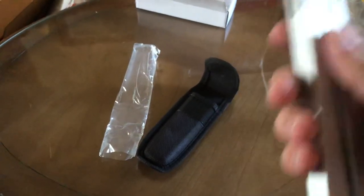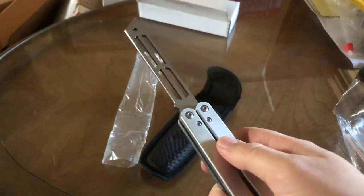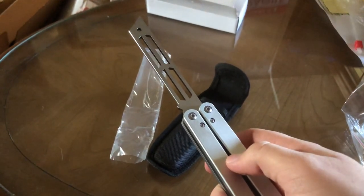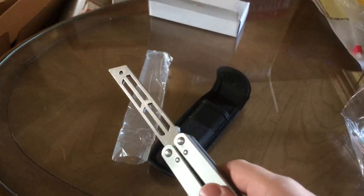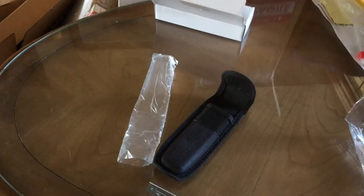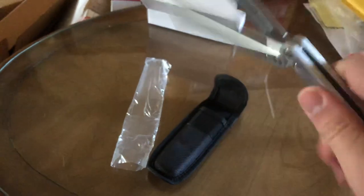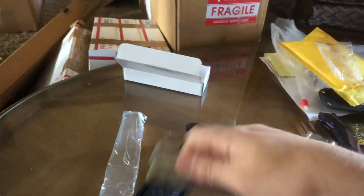I've never owned a real Squid Trainer. On eBay there's a PVC plastic one for $70 — and I know the original price was like $42 or $40. So if you really want that PVC trainer and it's an actual Squid Trainer, go for it. But this is going to last longer than a plastic trainer.